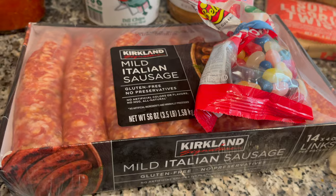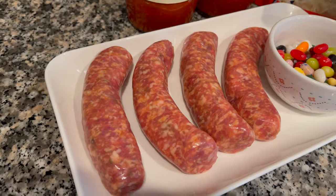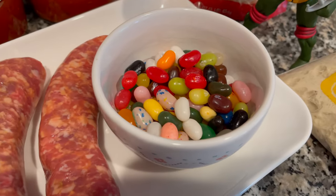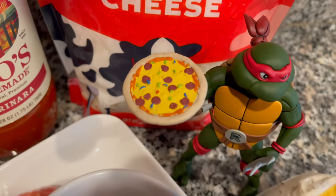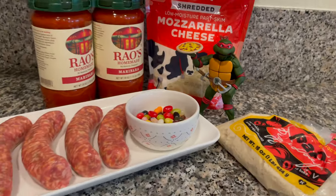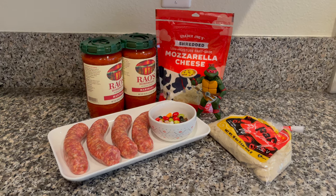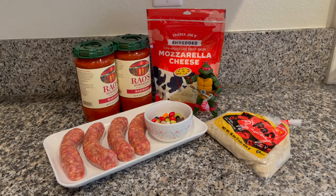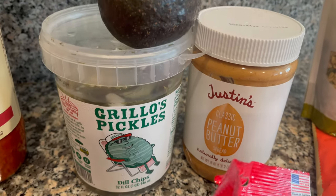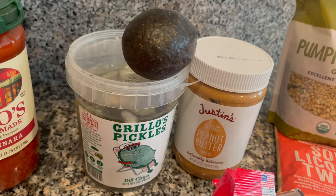Moving on, we have mild Italian sausage and Jelly Belly jelly beans, which completes Raphael's sausage and jelly bean pizza. You can use ground sausage or any type you like — this was in bulk so you can use it for other things too. That's what we'll be doing for the jelly beans and sausage pizza.